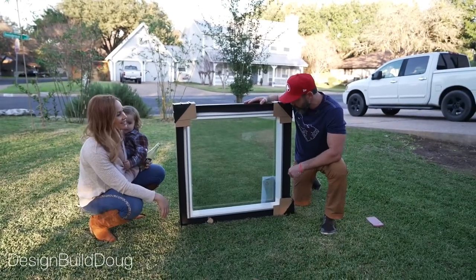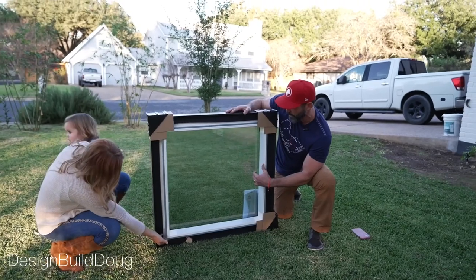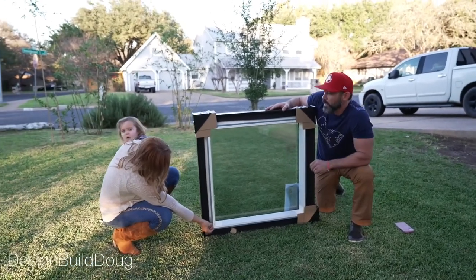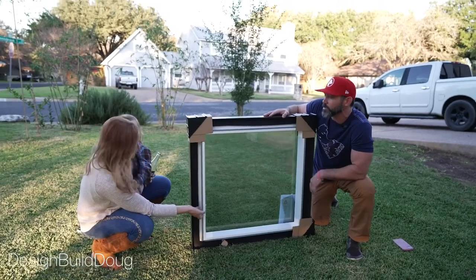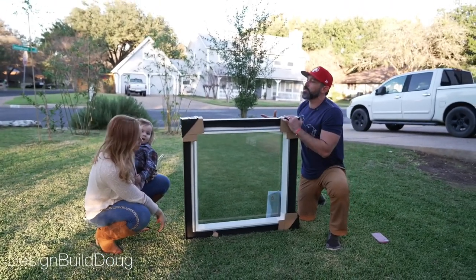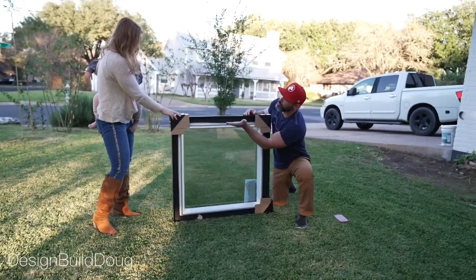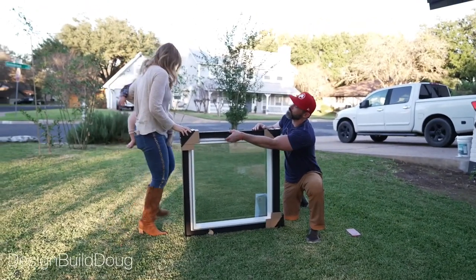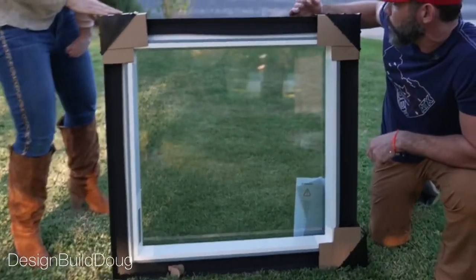Other cool things are that the spacer in between the glass is a thermally broken spacer, so that just means it's not going to conduct heat and cool from the outside in, so that's real neat. And it gives you a nice clean place to return the drywall to. All this gets set on that curb outside, but this is a really nice clean place to return the drywall to.